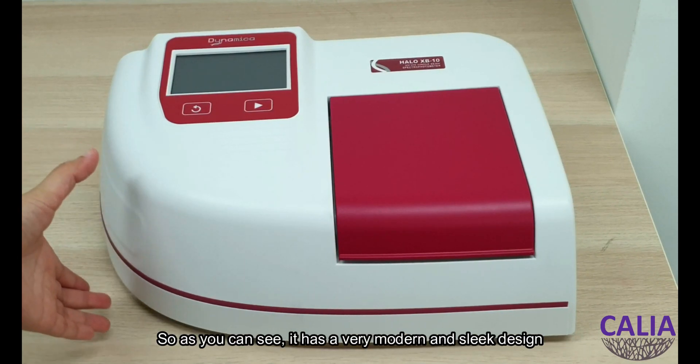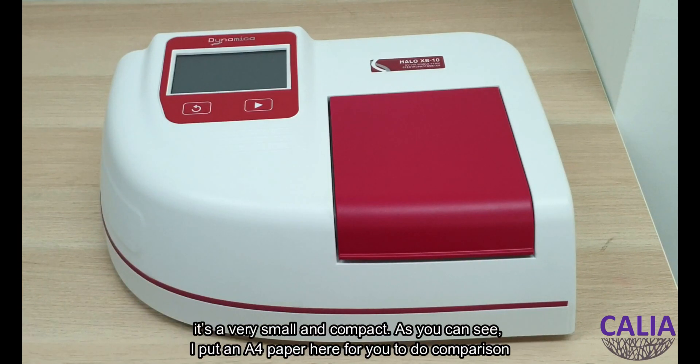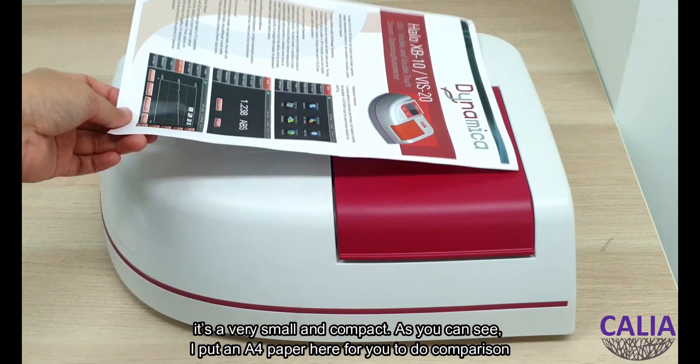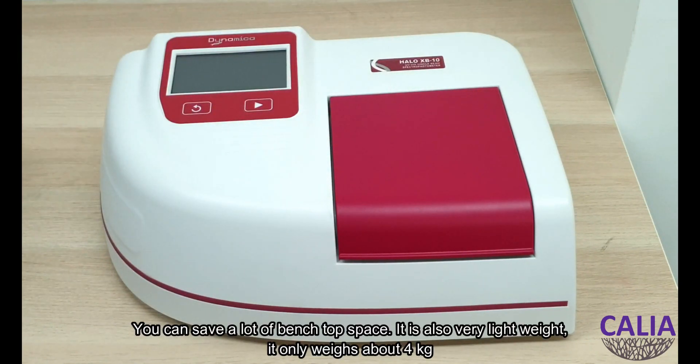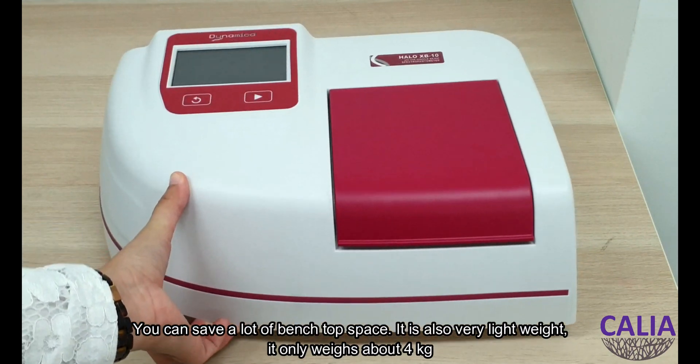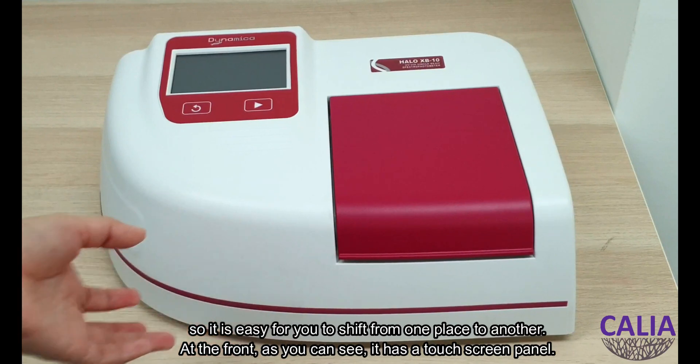As you can see it has a very modern and sleek design. It's very small and compact. I've put an A4 paper here for comparison, so you can see it saves a lot of bench room space. It is also lightweight, weighing only about 4 kilograms, so it's easy to ship from one place to another.